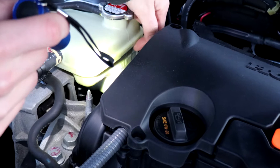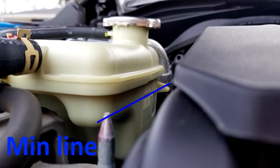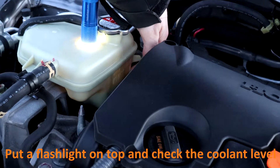The maximum line is up here and you have your minimum line right here. Here is a picture from a different angle. Whether it's the 1.5 or 2 liter, it doesn't matter — it is the same. The blue line is the minimum line and the yellow line is the maximum line. To check it, just put a flashlight on top and look where your coolant line is.